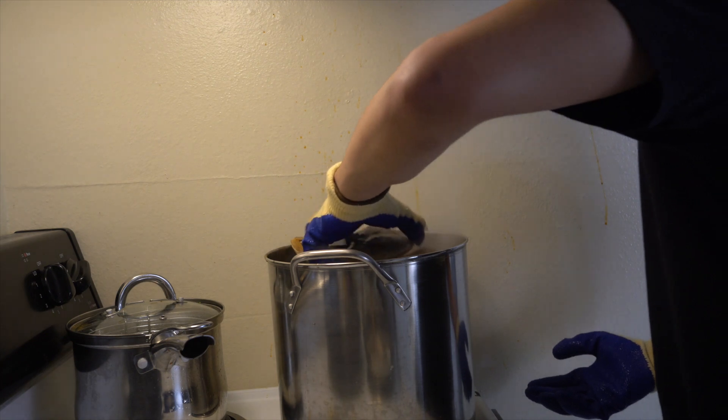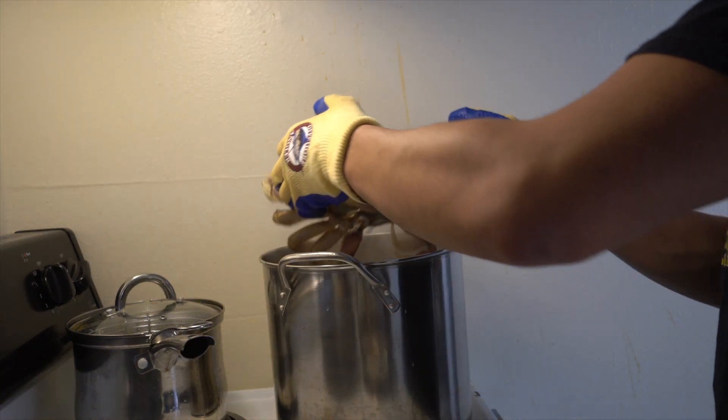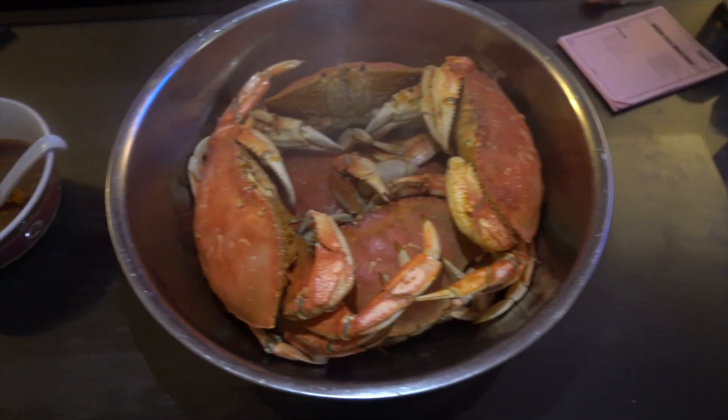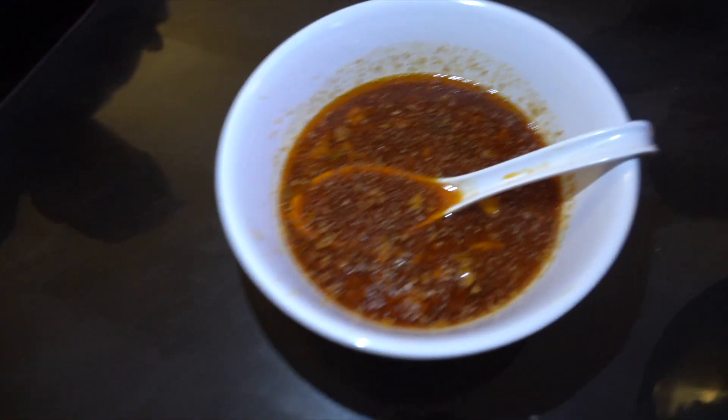A little sugar for balance and some celery salt. At this point the garlic butter sauce was super salty and sour, but for some reason, once I added all the garlic, it really balanced it out. This mixing bowl is the largest bowl I have, and that butter sauce is looking extra deadly.